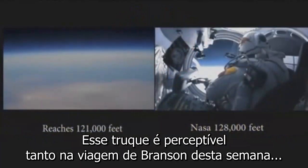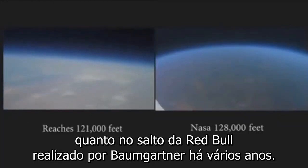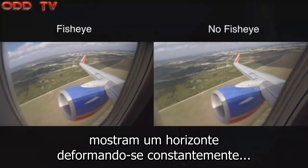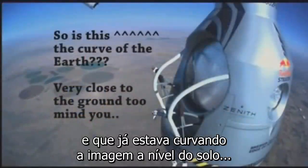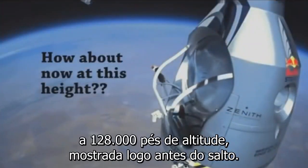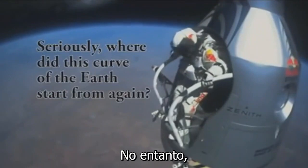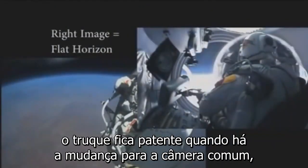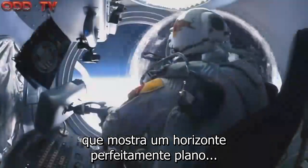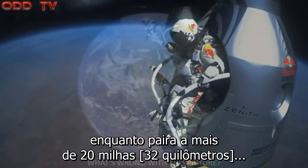This trick is apparent both in Branson's trip this week, as well as Baumgartner's Red Bull dive from several years ago. The fisheye lens cameras show a constantly warping horizon which was already curving the picture at ground level — the very same amount of so-called earth curve that it showed at 128,000 feet just before diving. The trick is given away, however, when they switch to the regular non-fisheye lens camera inside the craft, which shows a perfectly flat horizon, still perfectly at eye level, while hovering over twenty miles above a supposed globe.